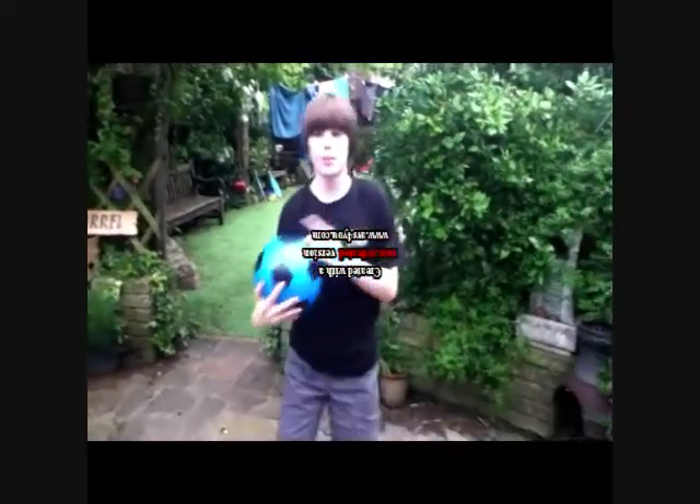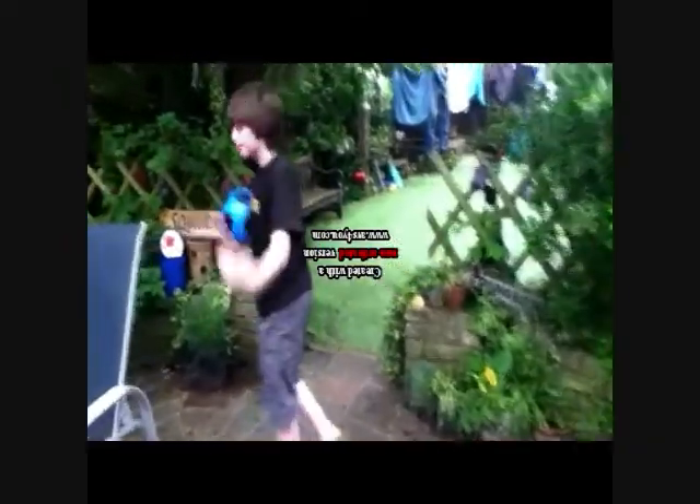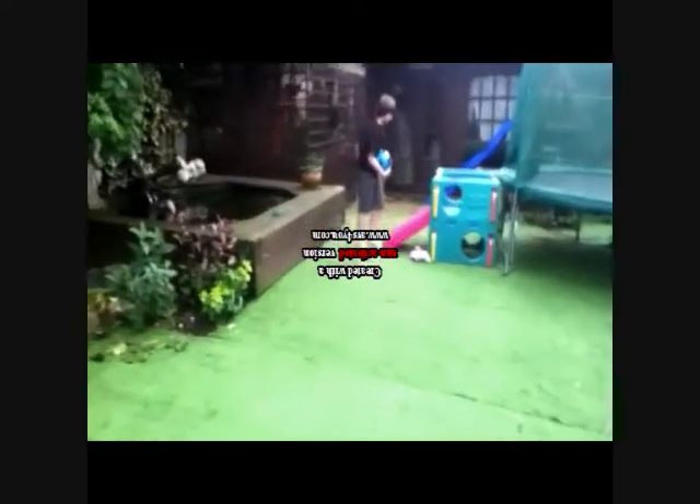I'm going to be showing you something that I can do on the trampoline. Let's do this.